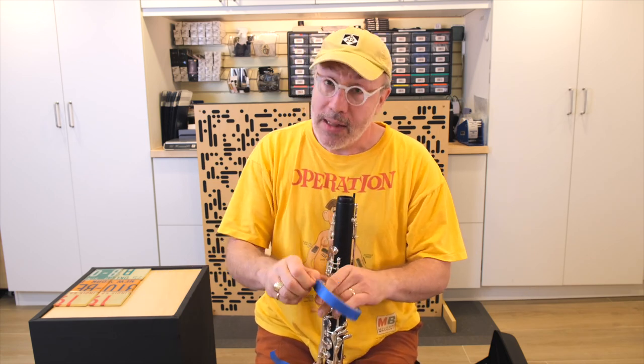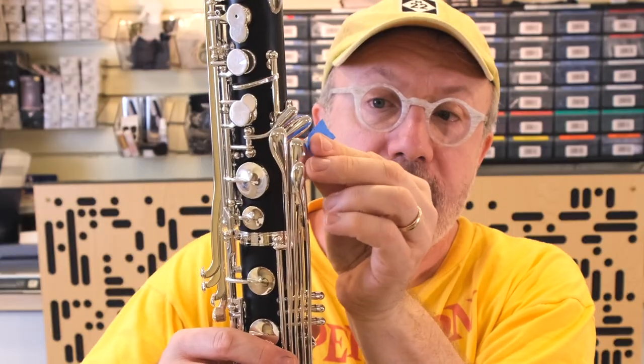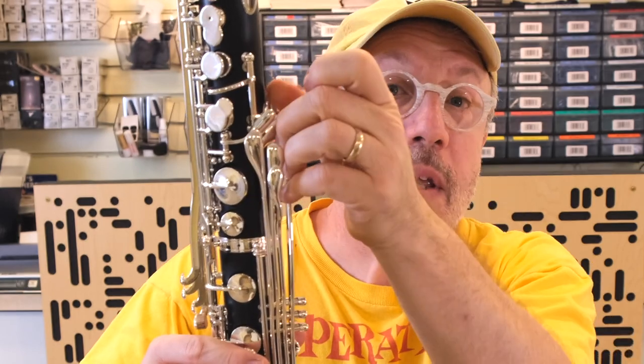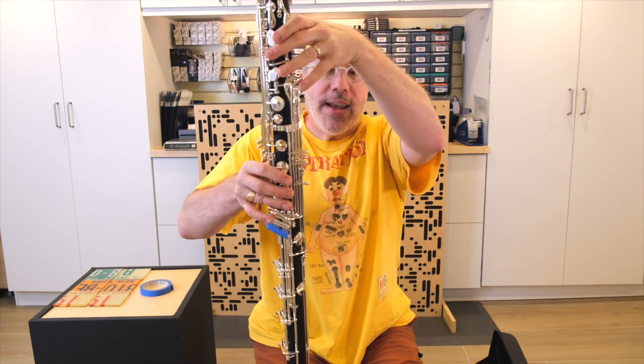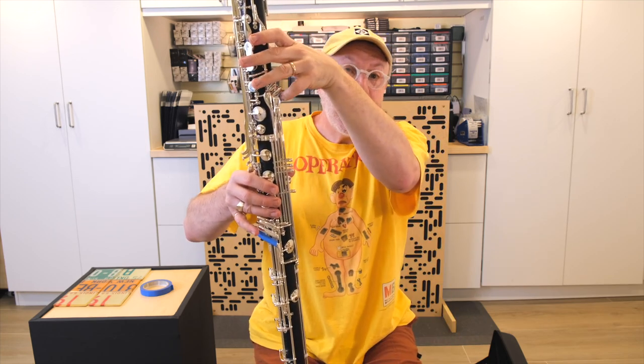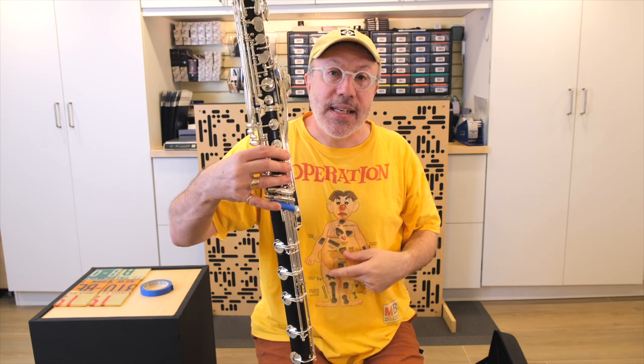Now for the left pinky, we have a couple of new keys that some people are not used to — this key here, which is the E flat / A flat key, and this one here, which is the alternate low D key. I'm going to put this little sticky on the low D key because people will often hit it looking for the left pinky F, just like on the right pinky. I stick it on there, and now I can feel when I touch this key that it feels different. So this is the D key and this is the D key.